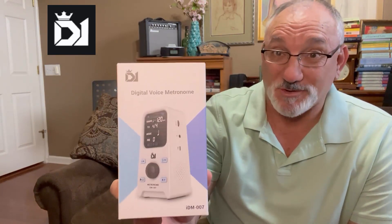Hi guys, Steve Girardi here. Welcome to Steve's Triggs. Today I have another unboxing and review video for you. The folks at Pogo Lab asked me to check out another piece of gear that they sell — in this case, it is the D1IDM007 digital voice metronome.